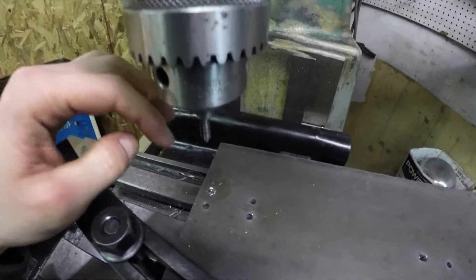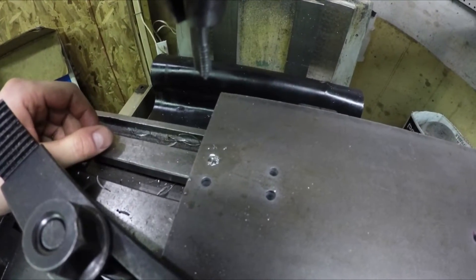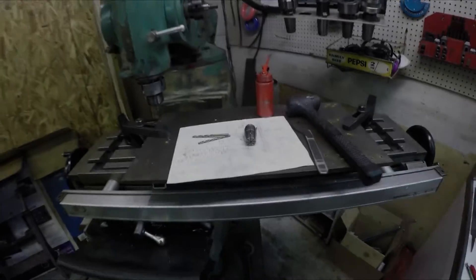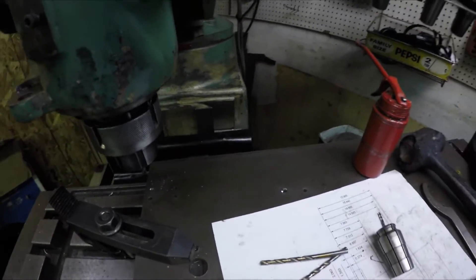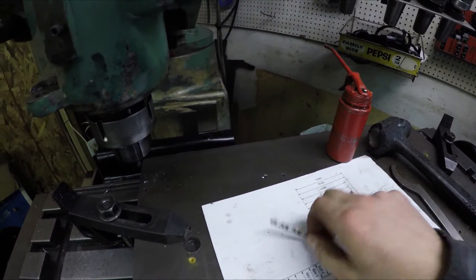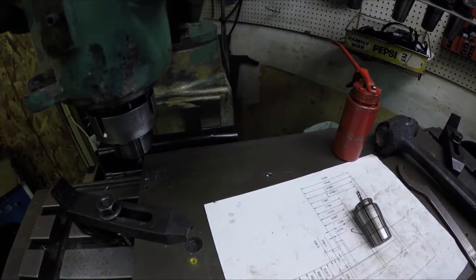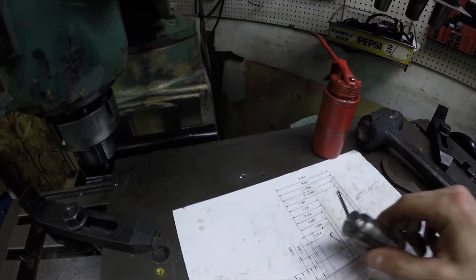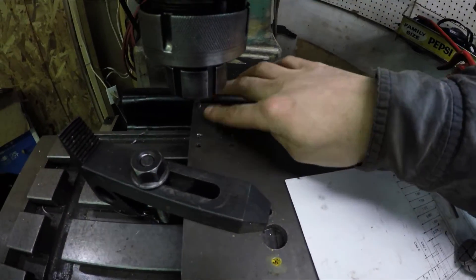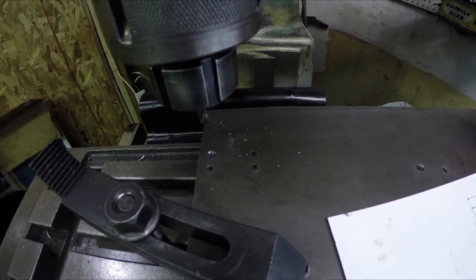I just snapped my tap off in there, so I have to try and fish that thing out — man, that sucks. I found out why I busted that tap: I grabbed my 3/16 drill bit instead of the 13/64. Being that teeny tiny bit undersized, trying to power feed it in there, things just jammed up and snapped. I should have caught on when it kept slipping, but I didn't.